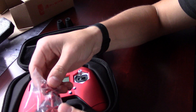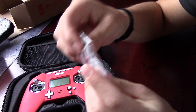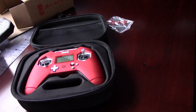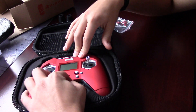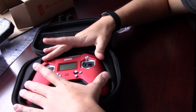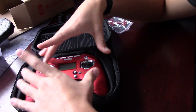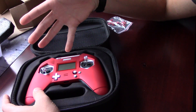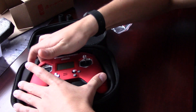You get nice gimbal protectors and a bag with, I think, heat shrink and the screws — which I'll get to in a second — and covers for the screws. This is a very high quality controller. I mean, you're paying $120 for a transmitter, so you're getting some pretty nice quality.